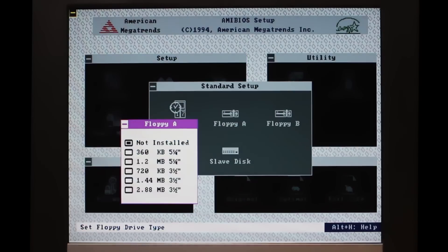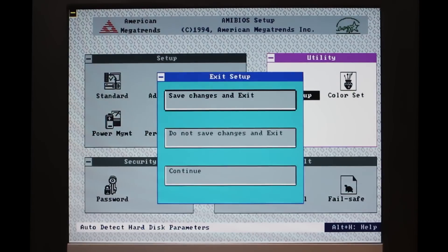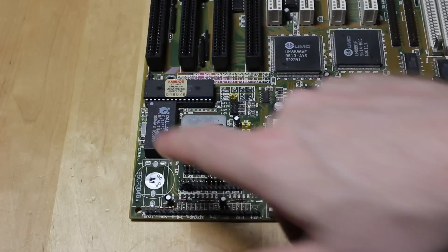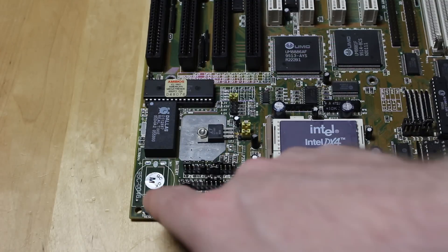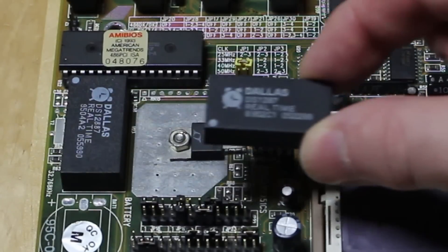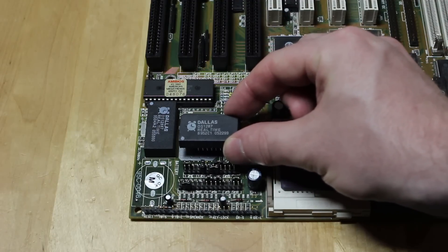I've gone ahead and installed a floppy and hard drive in the machine, and ordinarily you just set up the floppy and then run the hard drive auto-detect, and then everything should just work. But it counts the RAM and still tells me the battery is low and I should run the BIOS setup again. It seems the seller was right - this machine doesn't boot. It's got one of those dodgy Dallas real-time clock chips in it. These have got a battery inside them, and of course it's gone flat after all these years. There's actually space to put a battery next to it, but either way, I'm going to replace this chip. It's a DS-12887, and I've read that the DS-1287 is mostly compatible with this, depending on your board, so I'm going to try putting that on first.